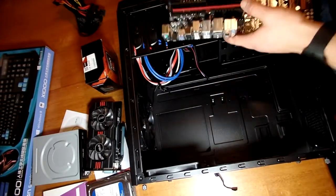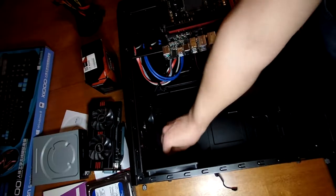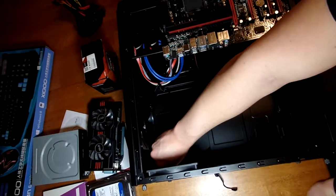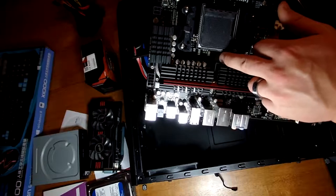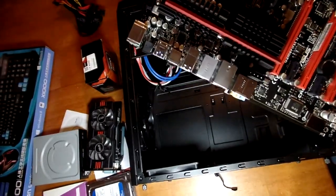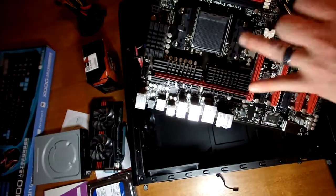That keeps the motherboard off the chassis a little bit, which you need because of the back solder. If those were to touch the chassis, you could potentially fry your motherboard instantly. When tightening the screws into the motherboard, don't over-tighten them — you don't want to damage the board itself. You can cause problems that would cost more to repair than to buy a new one. Get the gold standoffs in nice and tight, but when putting the screws in, don't overdo it.